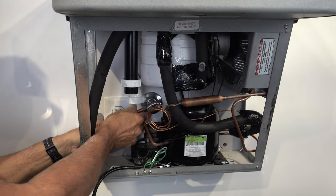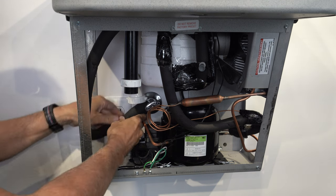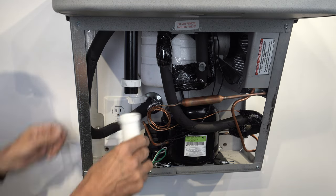Now connect the water cooler supply line to the angle stop valve and fasten the P-trap.